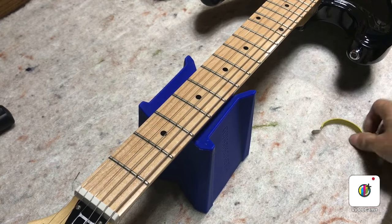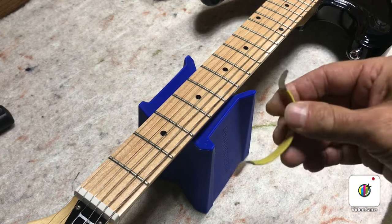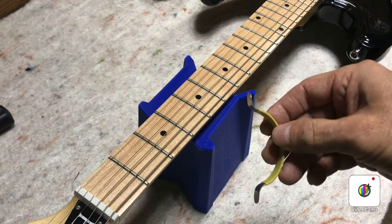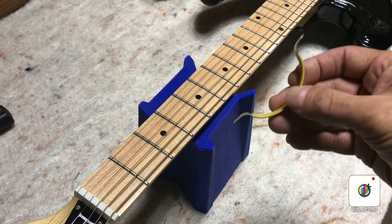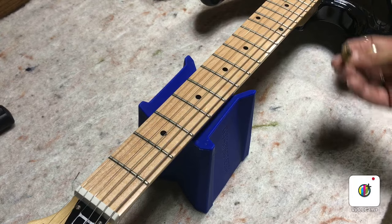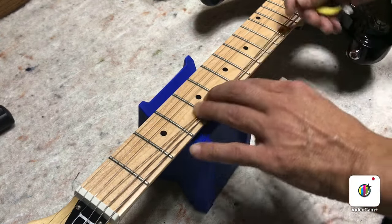This is a tip I just wanted to share because these things have come in so handy for me. They're called string spreaders, and when I got them I didn't know if I'd use them — I just got them because they were just a few bucks. Now I found out I use them just about every day, if you're somebody who has to clean fretboards or polish frets a lot like I do.